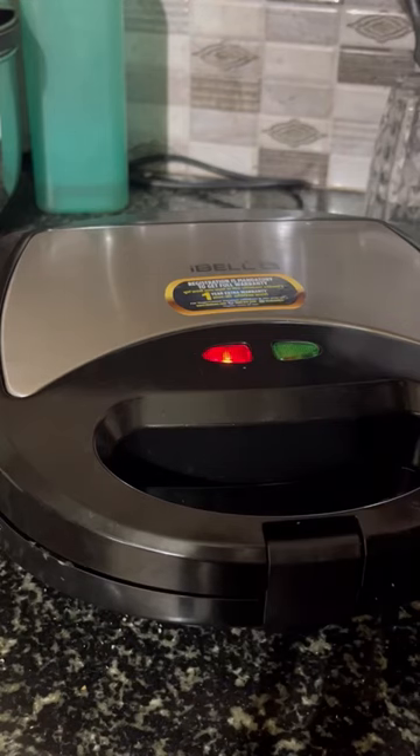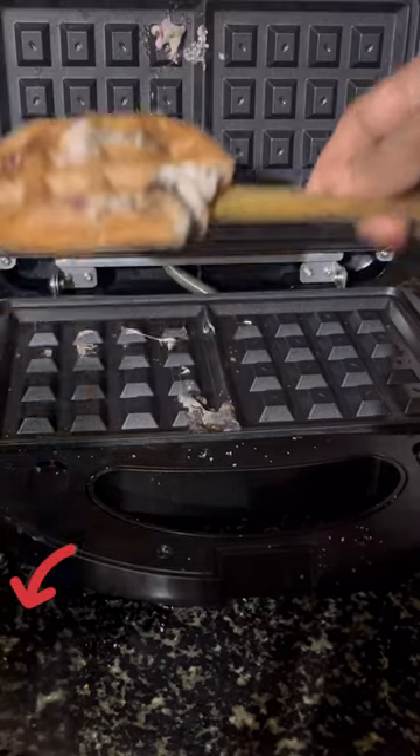This is a 3-in-1 sandwich maker — waffle, sandwich, and sandwich. Now click the view product. This is a product.